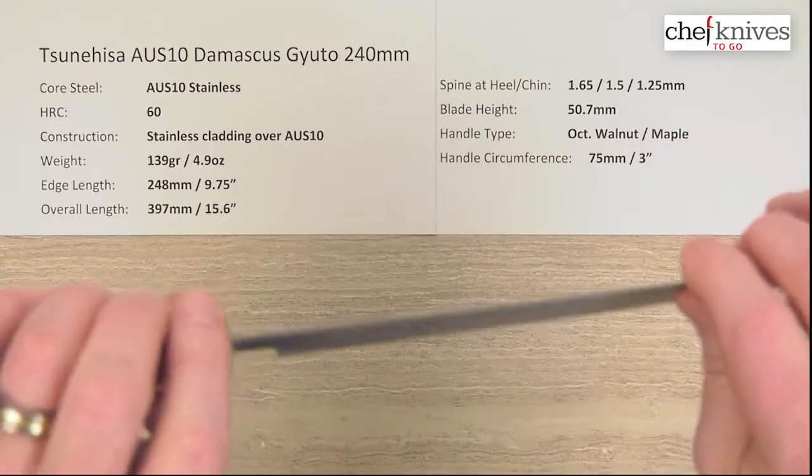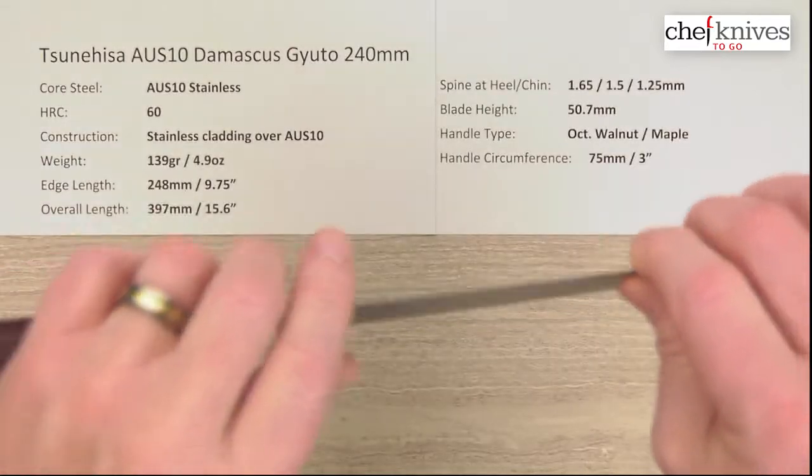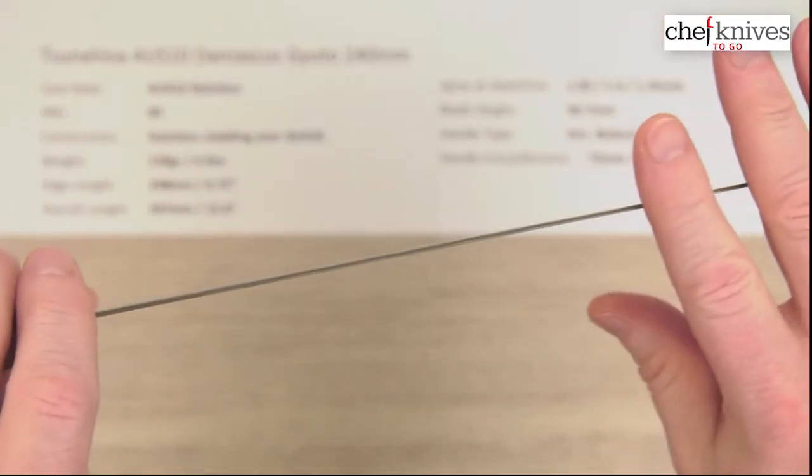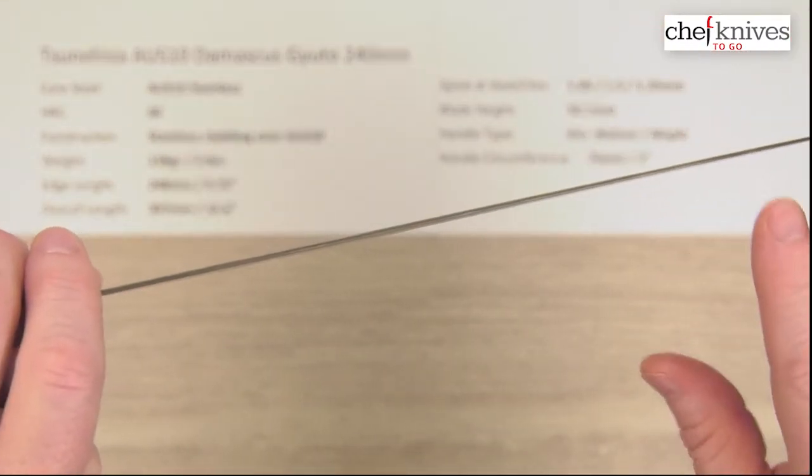So it's a very striking knife. Again, it's thin and light. It does have a little bit of flex to it, as you might suspect — it's a very thin blade. But that's going to crank the performance up quite a bit.